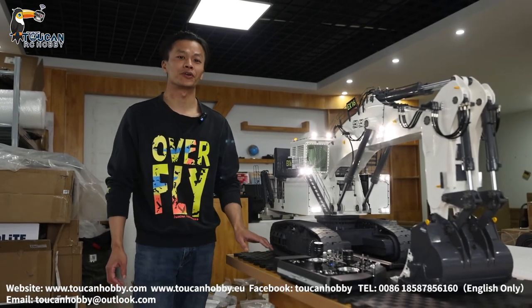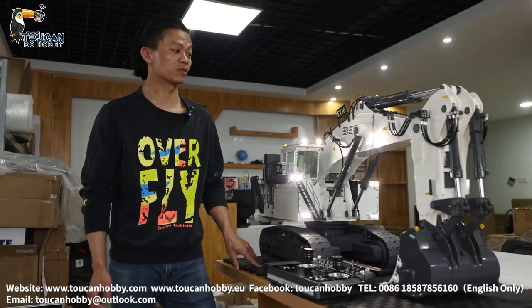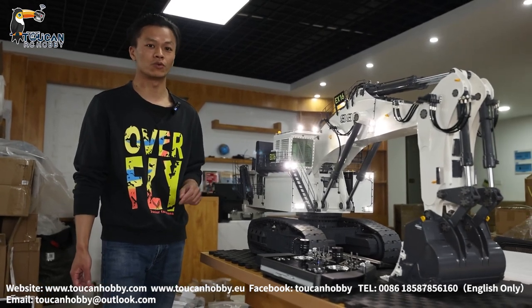Hello my friends, I'm Oliver from Token Hobby. Today we will talk about this 996 Librehead X-Water, built by Frog. We will have a full demonstration of the inside and how the system works.